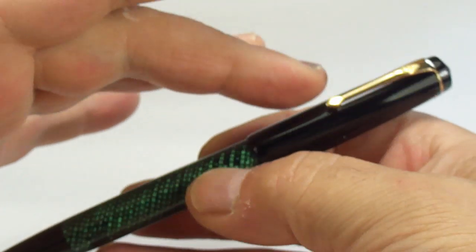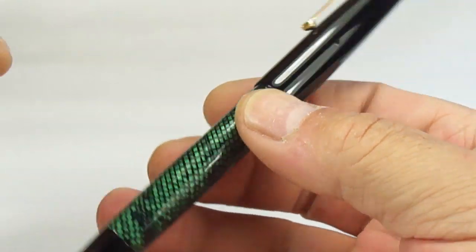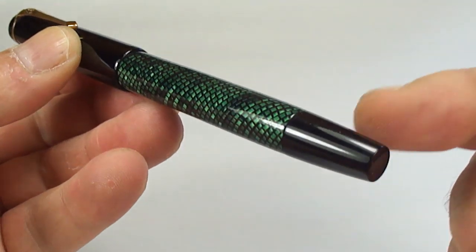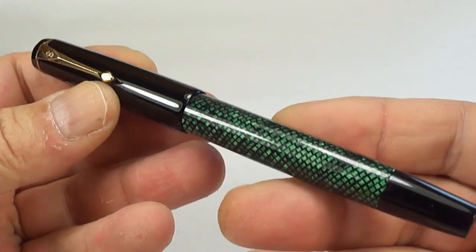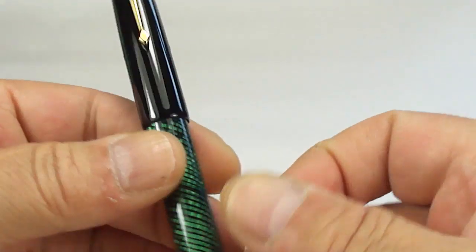I think the black with the green lizard skin matches very well. As you saw earlier, it's a button filler — again, I wanted to make a pen based on a sort of vintage filling system.